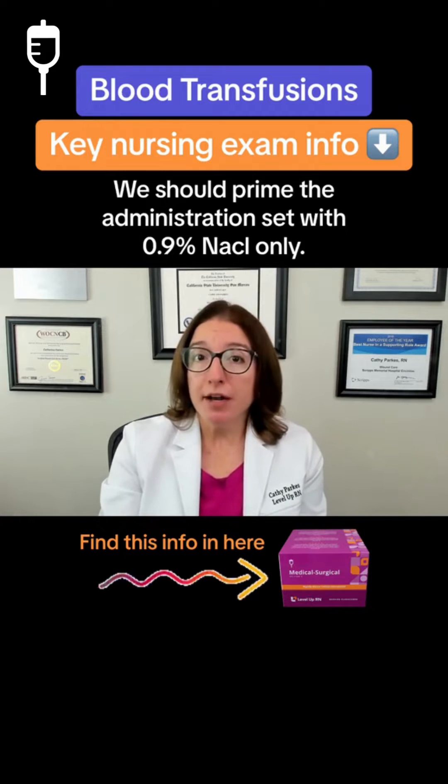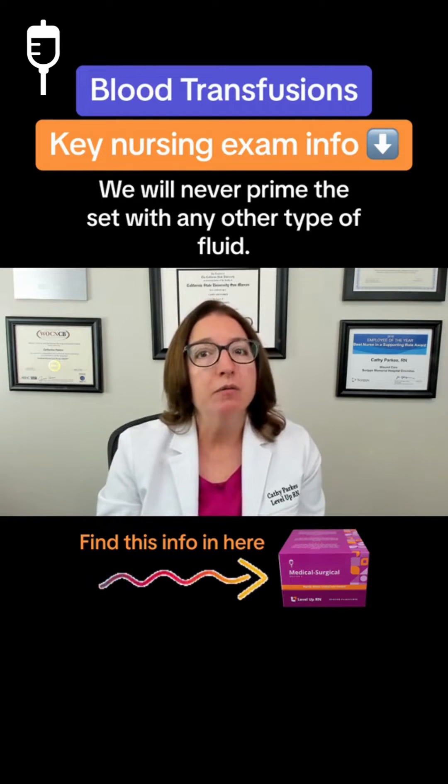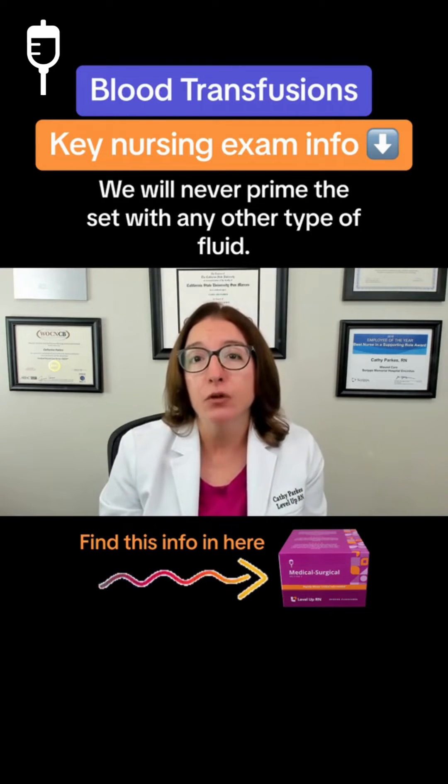We should prime the administration set with 0.9% NaCl only. We would never prime the set with any other type of fluid.